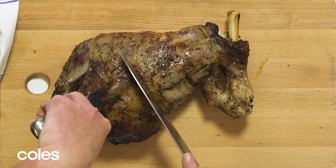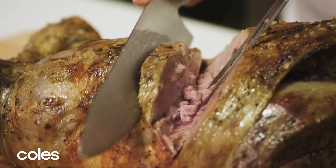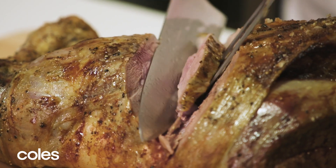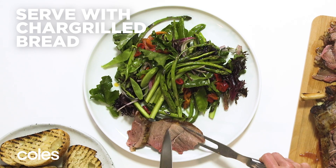To carve the lamb, start by carving a V piece from the top, then continue cutting thin slices at the same angle. Serve your barbecued lamb with the salad and chargrilled bread.